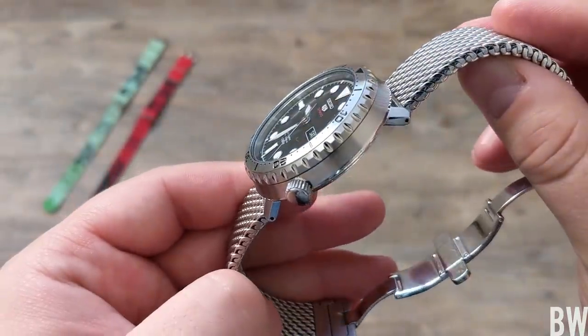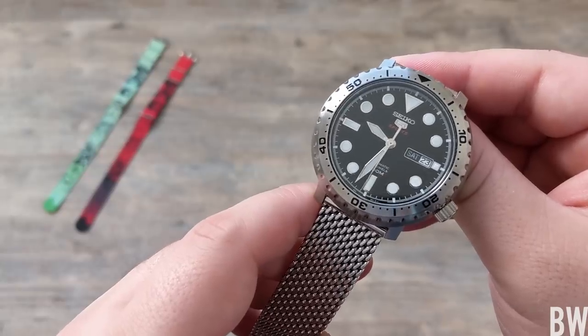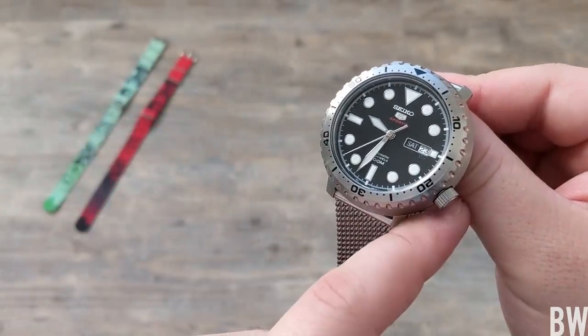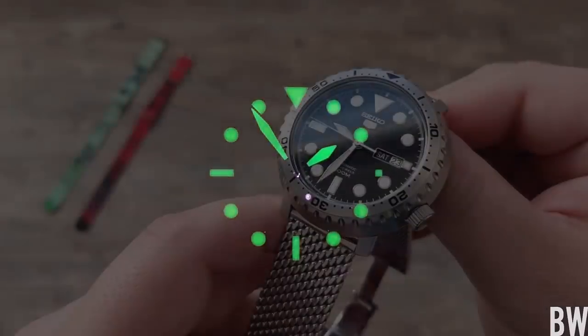I think it wears well for its size and it's finished well. For $150, I think it's difficult to beat — this brings a lot to the table despite its drawbacks, like the push-pull crown. The luminescence isn't amazing either; it could be better, and it's not quite as potent as what you'd find on a Seiko SKX or even the Seiko Turtle.